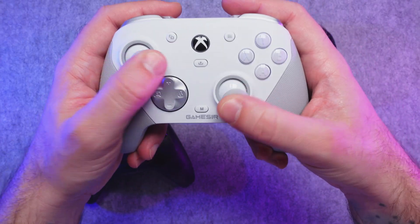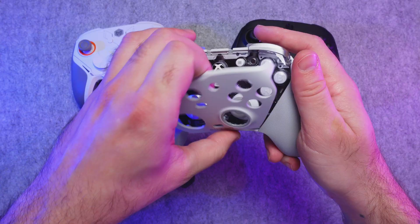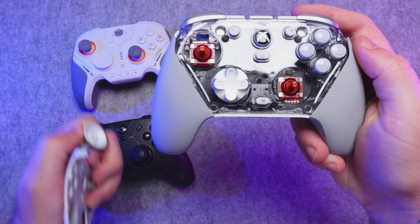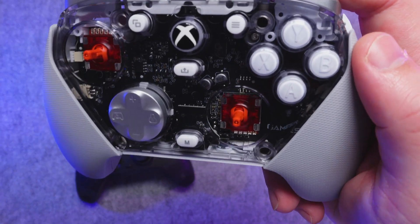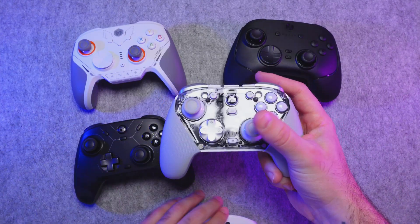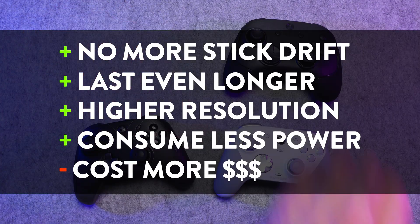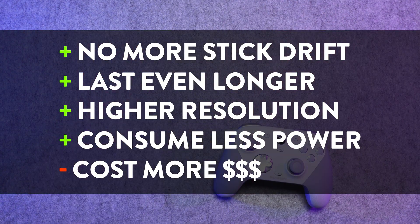TMR sticks offer higher resolution and sensitivity, which translates to higher accuracy and consistency in games. They're also more durable than Hall Effect sticks and consume less power, meaning slightly better battery life most of the time. The main catch with TMR right now is that they're more expensive than Hall Effect sticks, but as the technology develops and more companies use them, the price will come down.